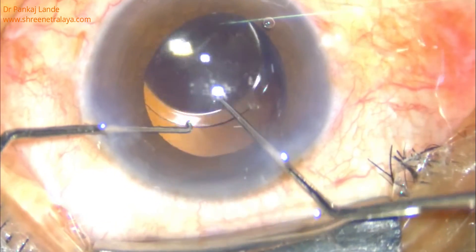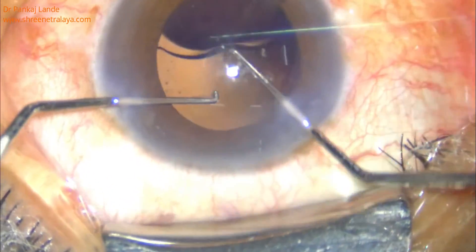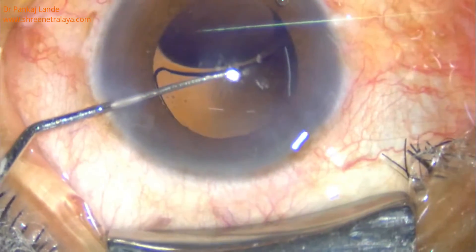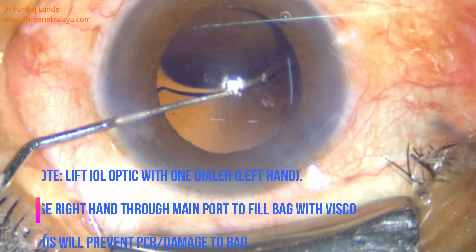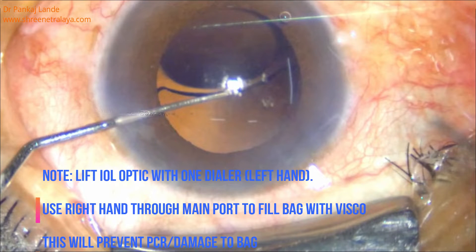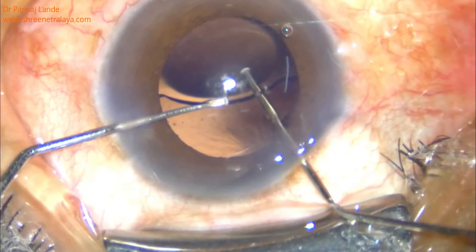Luckily it was a hydrophilic IOL and the post-op period was one week. Surgery started with opening of old corneal sections, followed by injection of viscoelastic material in the anterior chamber. With the help of two dialers, the IOL is dialed into the anterior chamber from the bag, and the bag is filled with viscoelastic material.